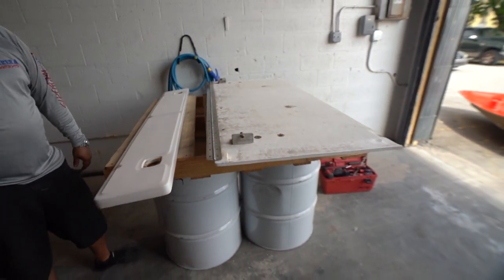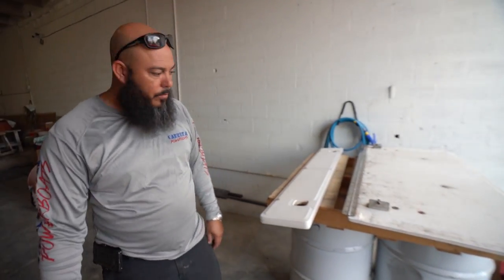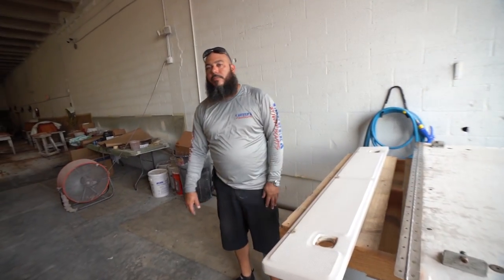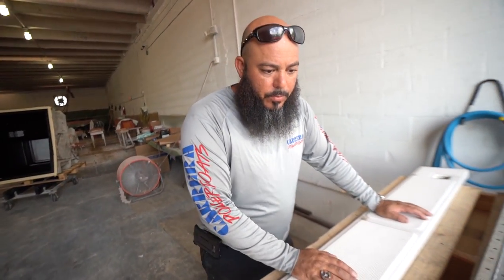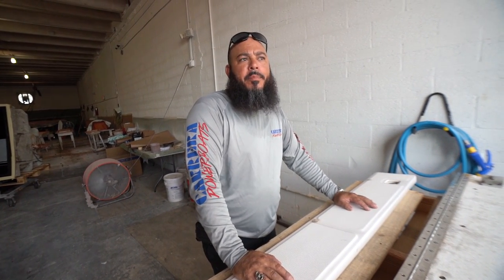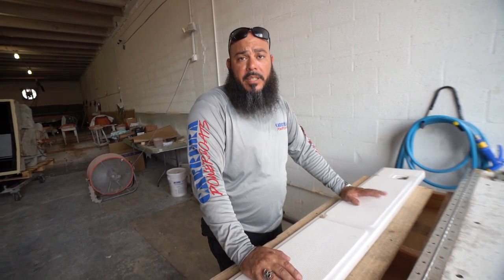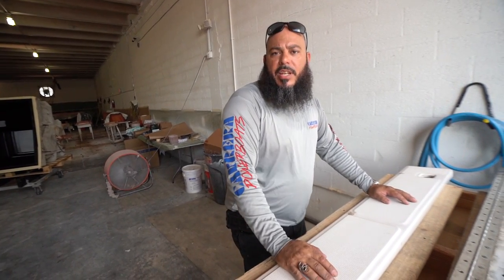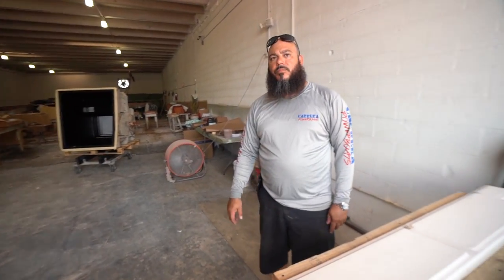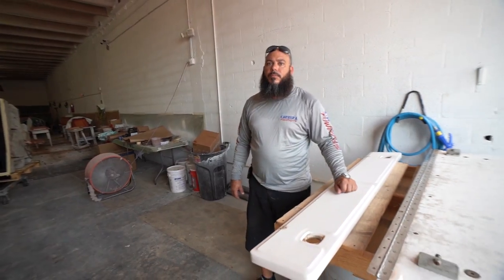You'll have a complete 100% mold, just like we do for all the other pieces. Angler Pro has all their molds except the 26 — that one we bought from them, so now it's a Carrera 26. We're working on popping one out now, and you guys will see that soon. We talked about that with Chris in the past — we'll eventually show that particular boat being built.